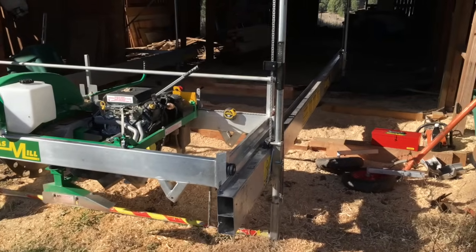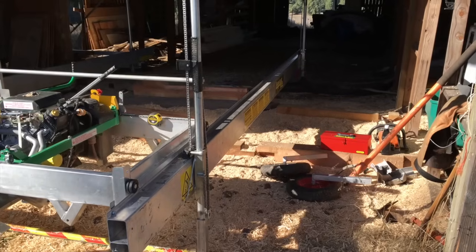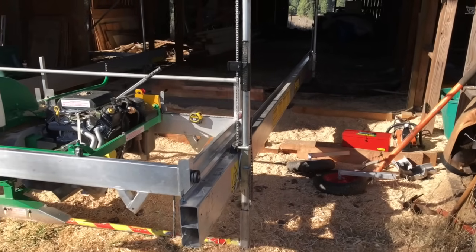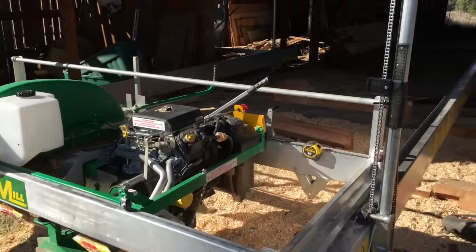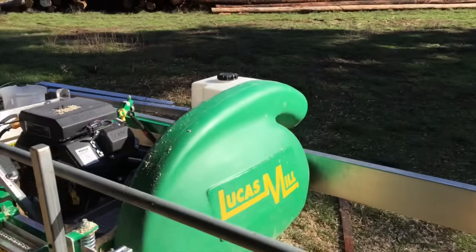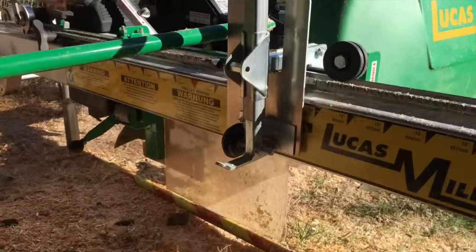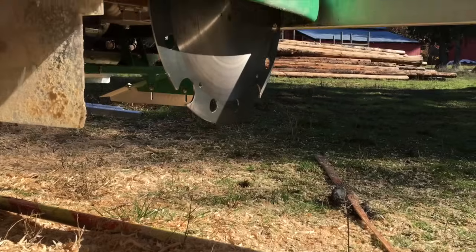So how the mill works is essentially you have this aluminum beam right here — there are two of those — and the whole carriage runs on that track. The cleverest thing about it, which will be hard to show but will all come clear when we start cutting, is your ability to change the angle of the sawmill — to change the angle of the blade without rotating the wood.